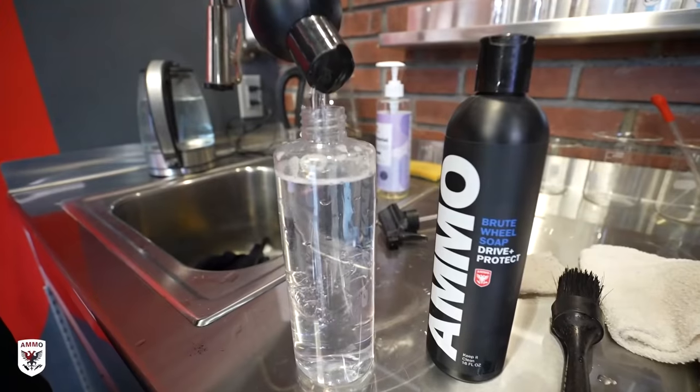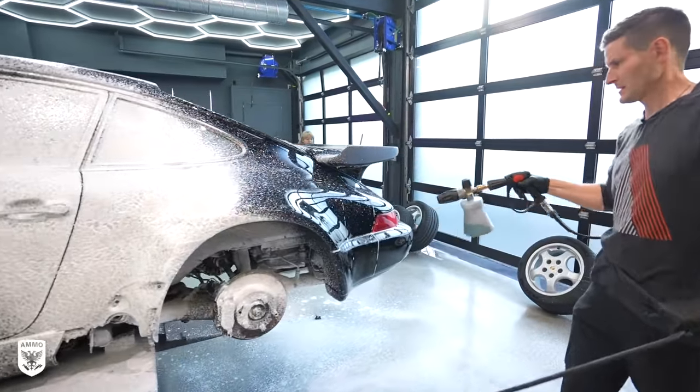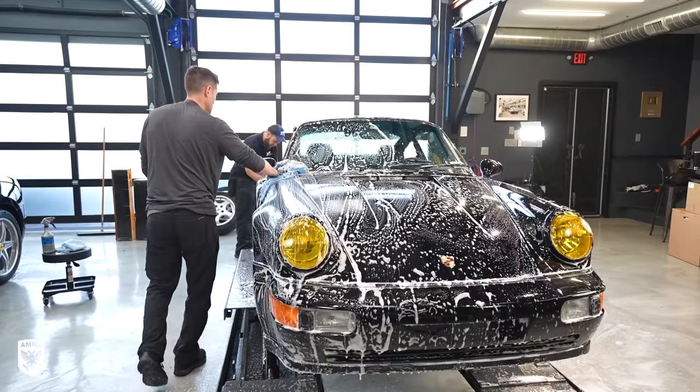For the wash, a squirt bottle of water mixed with Brute and Boost is prepared with a brush for the seams of the car, while I wash the larger areas with the new blue wash microfiber towel.